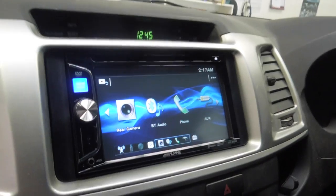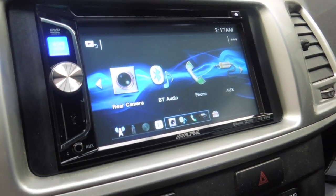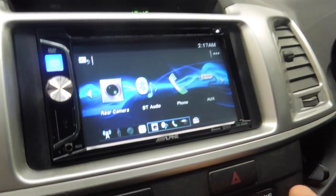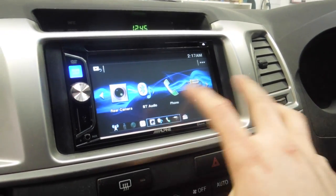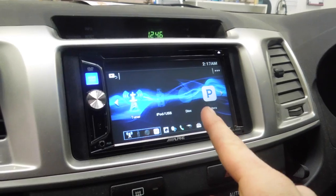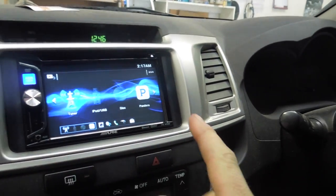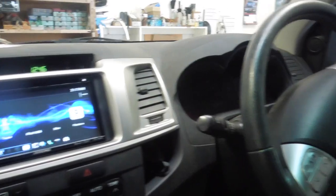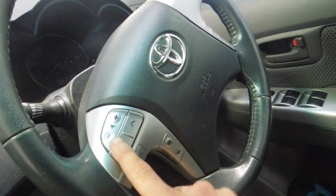The stereo we have installed is an Alpine IVE-W560A. It's like an entry-level double-DIN stereo that has a screen so you can have a reversing camera and things. One very good thing about this stereo for its price — it's very good. And it has a built-in decoder for steering wheel controls.